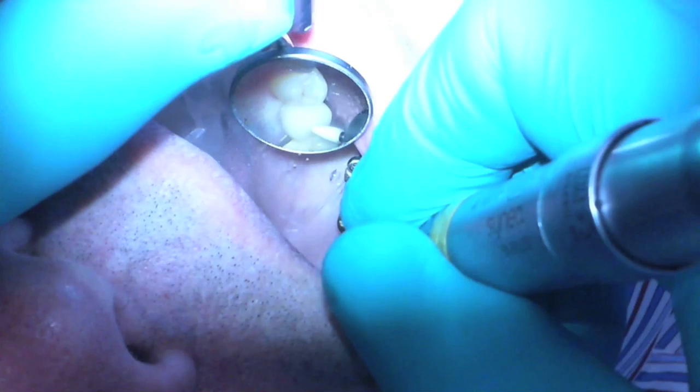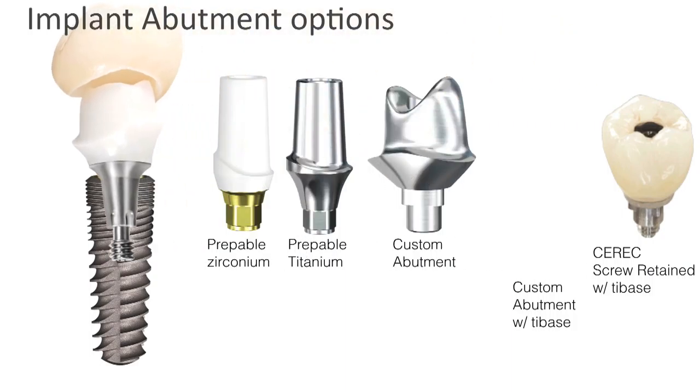That's my custom abutment with a tie base. With CEREC, I have the option to convert a planned screw-retained crown into a custom abutment mid-plan if needed. I can split it into an abutment part and a crown part, making two pieces out of what was going to be screw-retained. So I can make that call during restorative planning.